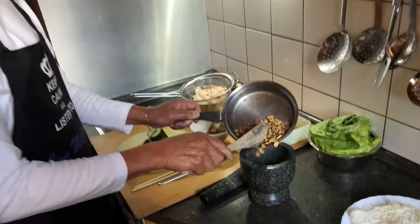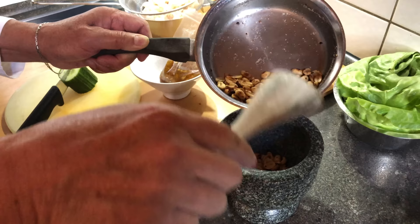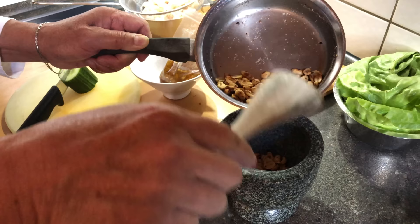Alright, what's happening next? Oh, you want to grind the roasted peanuts? Yes.